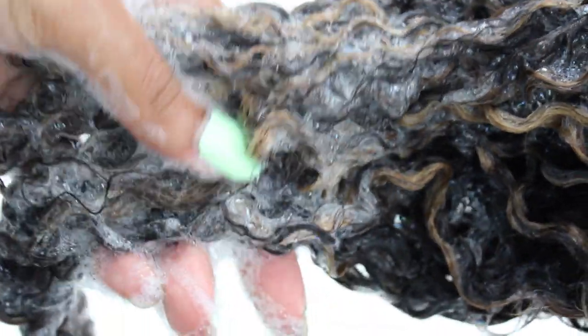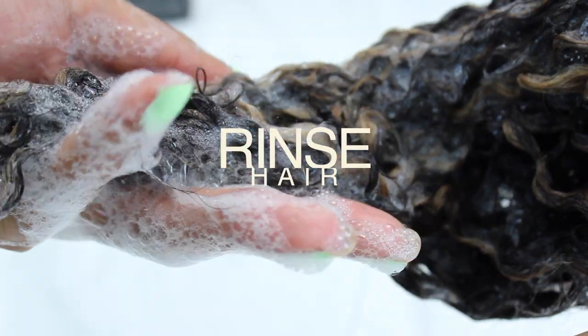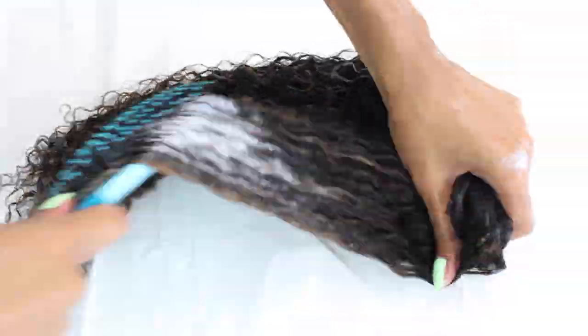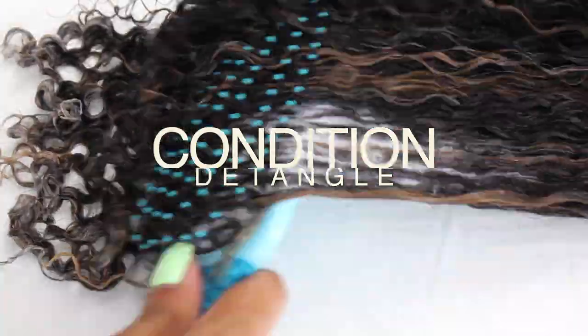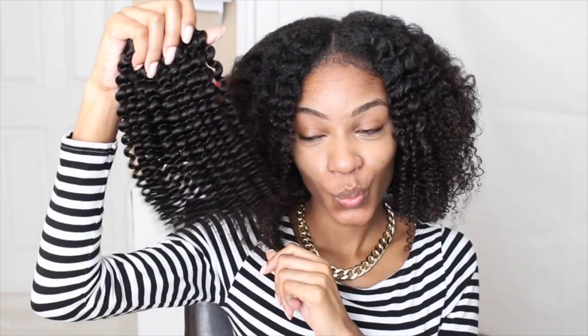I'm going to go ahead and shampoo these clip-ins — you can already see the beautiful blonde highlights. There's no need for a toner because the lightening powder we used in color violet actually tones and lifts in one process. Now I'm going to add my conditioner, detangle, rinse that out, and we're good to go! It's that simple and easy — I took this hair from a beautiful dark brown all the way up to a beautiful highlighted blonde.